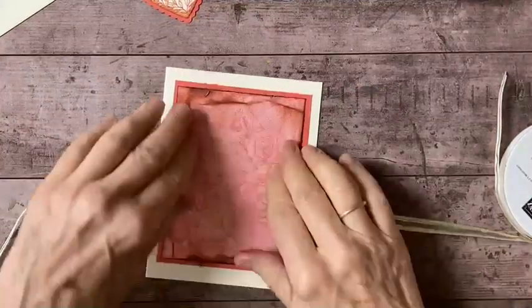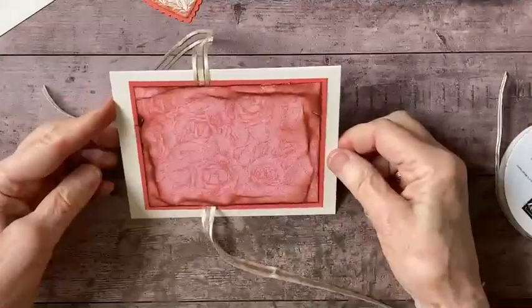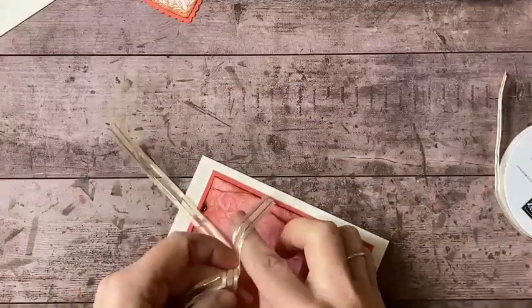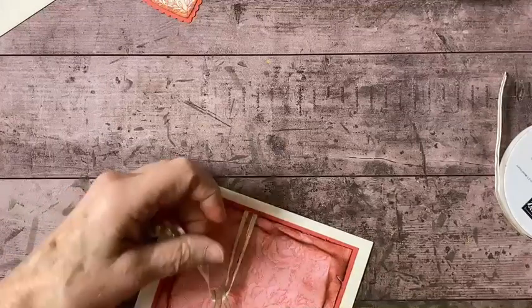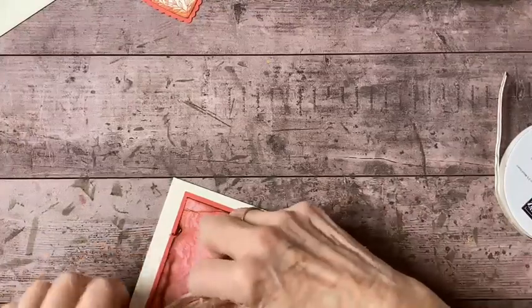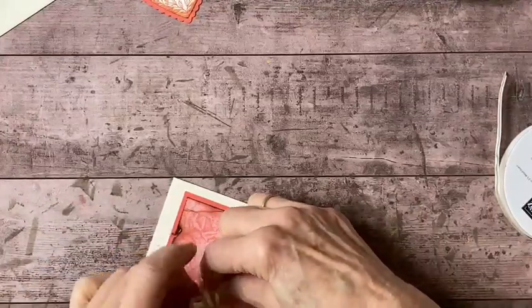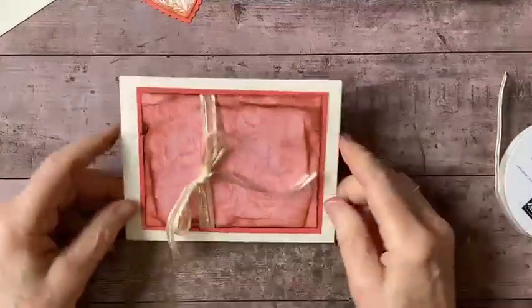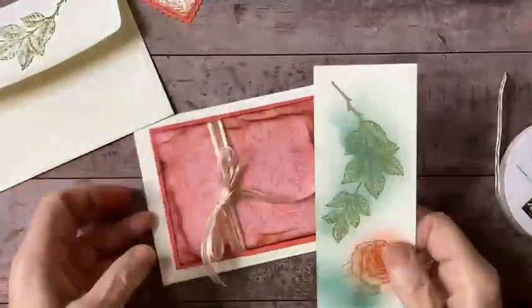That is the basic structure - now the rest of it is pretty much just decorating. If you wanted to make a landscape card you could do that as well, which I may do this time. What I like to do is tie my bow in the position that I want it in so I can see where it's going to be - I can always untie it and retie it as many times as I need to. I'm just going to give myself a loose bow there, and now I'm going to get the Stampin' Cut and Emboss machine out to cut out my artwork.